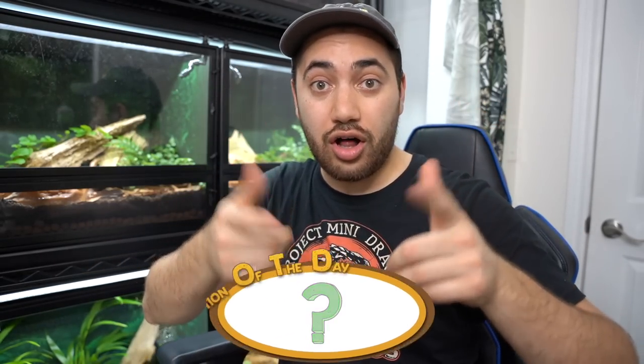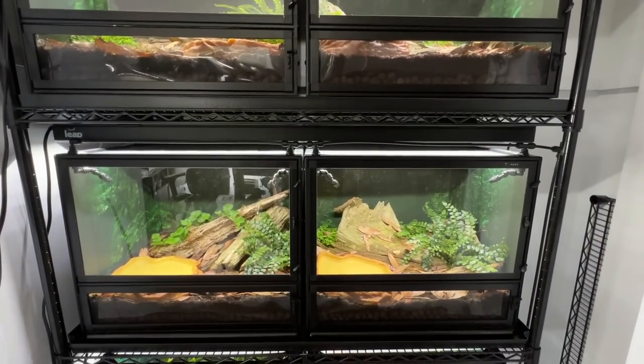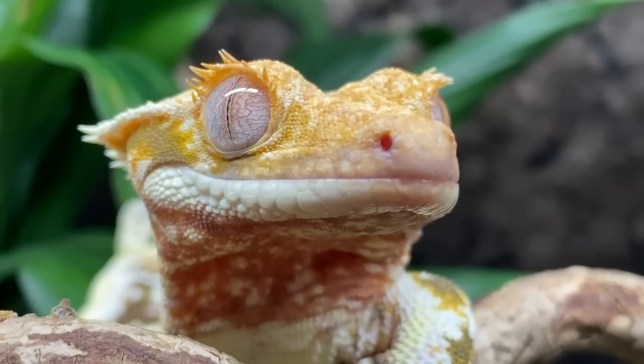For today's question of the day: if you had a whole rack system of Leap habitats, what would you choose to raise and keep in them, and why? I'd love to know your suggestions in the comments down below. As always, I'll give your comment a heart and we can engage in a little conversation.